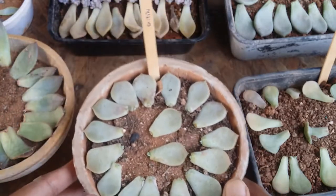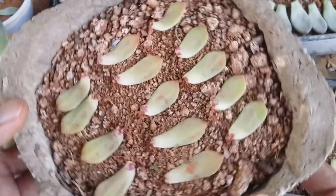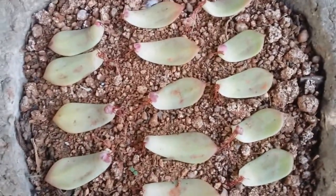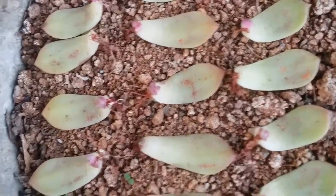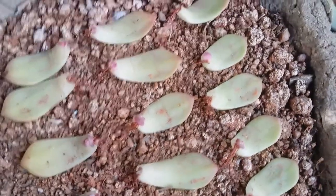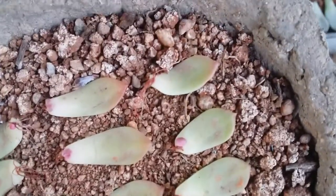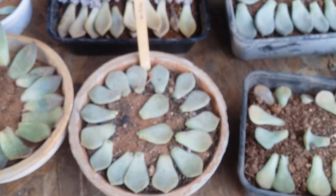These are my Graptoveria titubans — they have also started to put out pups, so pretty much everyone is doing quite well. If you remember this one, the Seduveria — last video I showed you they only had roots, and I had done bottom watering because of that. Now you can see all of them have these beautiful bright red colored pups. In fact, all of them apart from this one have pups, and it looks amazing.